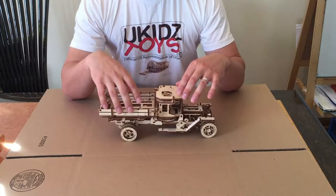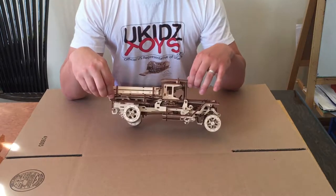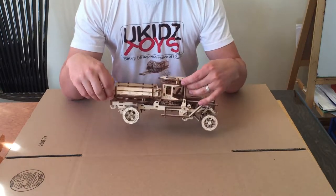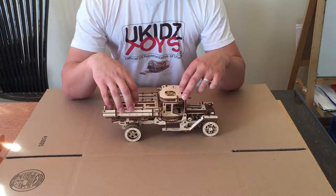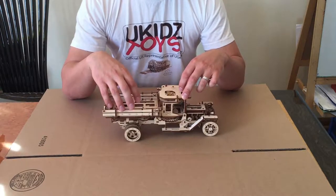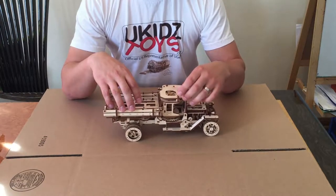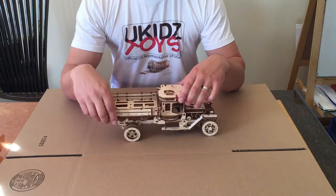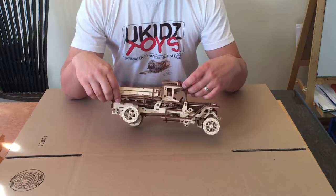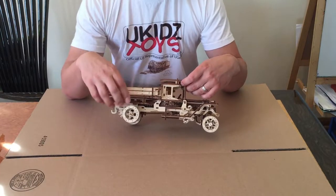Just note that after assembly, because the gears are brand new — you just cut or punched them out from the plywood — they will stick together a little bit, so operation won't be as smooth in the beginning. But with time the gears will settle and adjust, getting smoother and smoother each time you try.